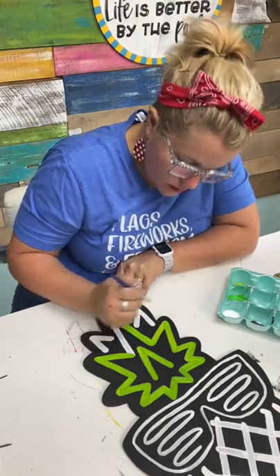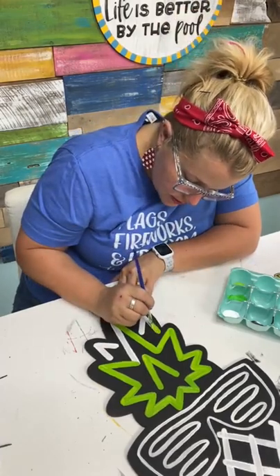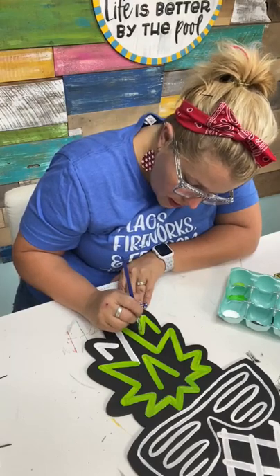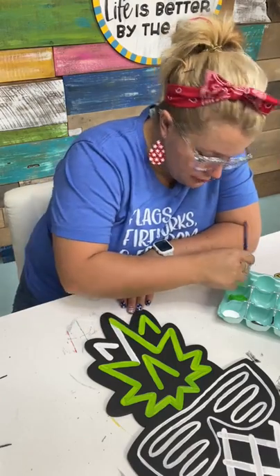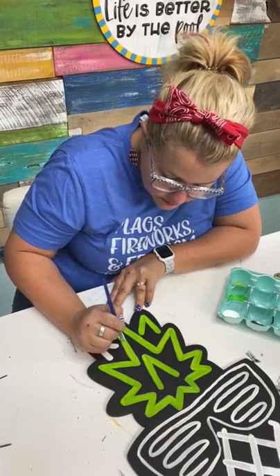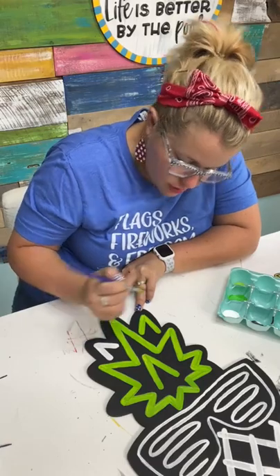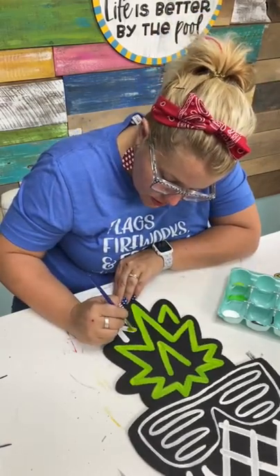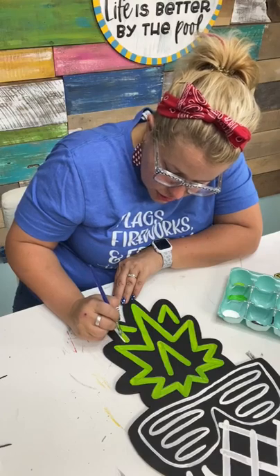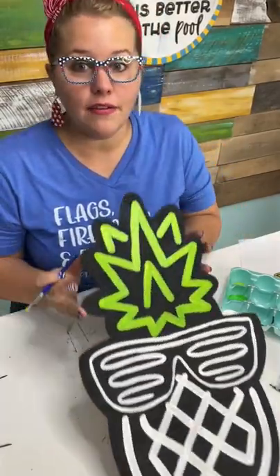What size is this door hanger? It's about 20 inches — closer to 19 and a half — and I cut it on my Thunder Laser. How do you know how much to charge for your painting? What you charge is up to you. People charge all different prices — on Etsy you'll find stuff from $80 per door hanger all the way down to $20. It really depends on how long you've been doing this, what you'd be happy to receive, and how long it takes you. If you haven't been doing this very long, I would just start out charging whatever you would be happy to get — whether that's $25 or $35.